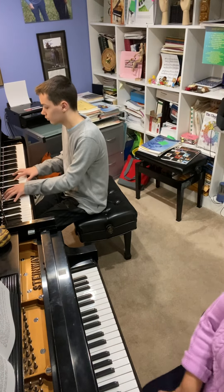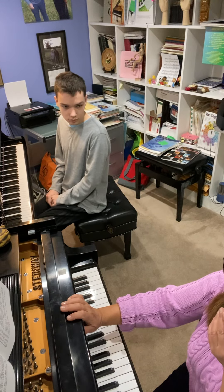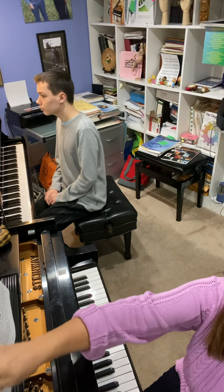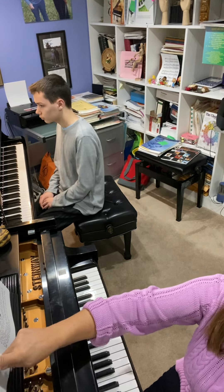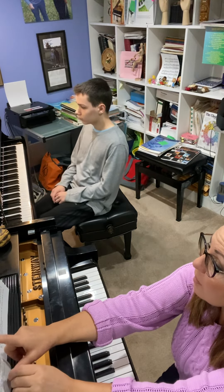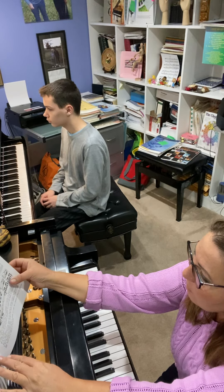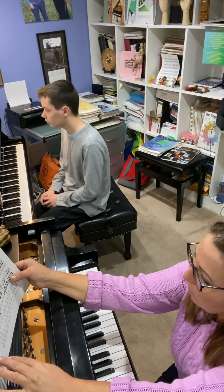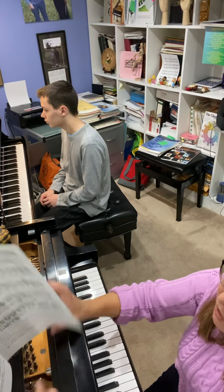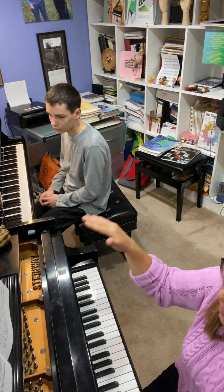Very good, you got it. Okay, let me make another comment regarding dynamics. We don't have any forte — you see, piano, piano, piano, piano. Mezzo piano sometimes, until we get forte it's gonna be a long, long way. Two pages still piano, piano. Can you try not to reveal this strong sound? Keep it down.